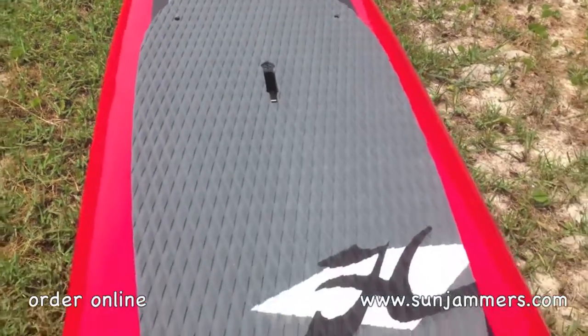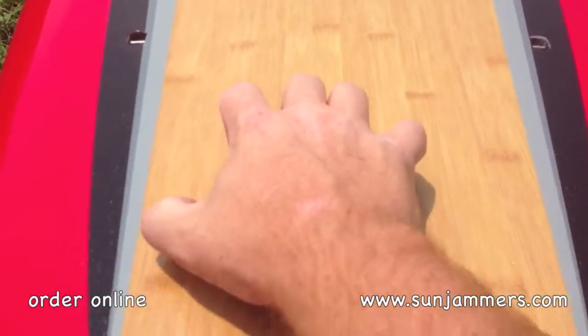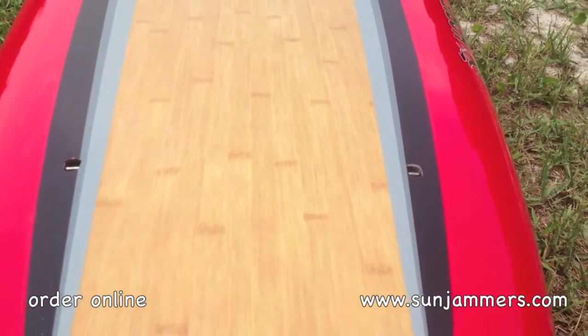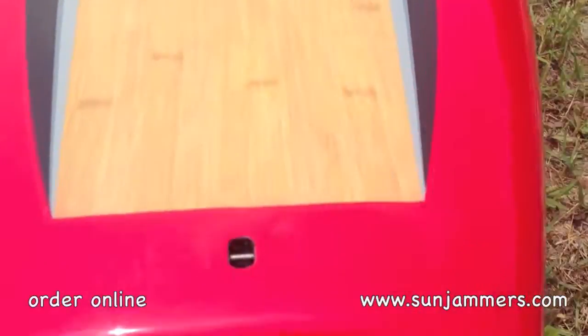One thing that caught our eye immediately — I don't know if you can tell here, but this is actually a non-skid surface right here. So if you need to make a sharp turn or slide back, you can step on this without it being slippery. It also has tie down points here in the back as well.